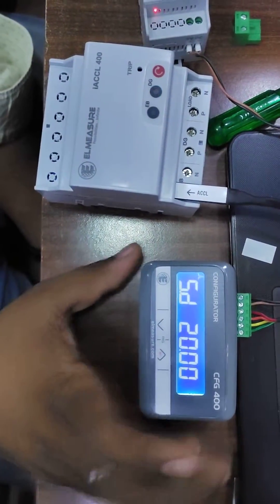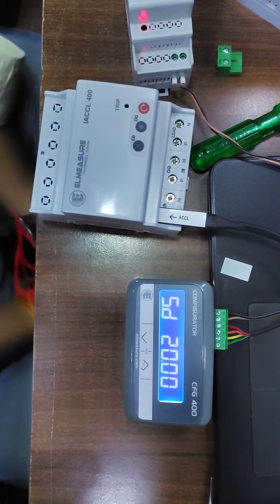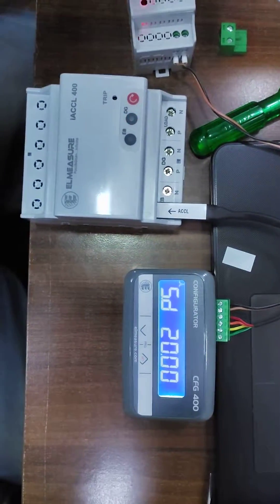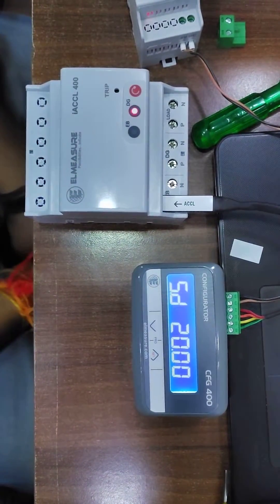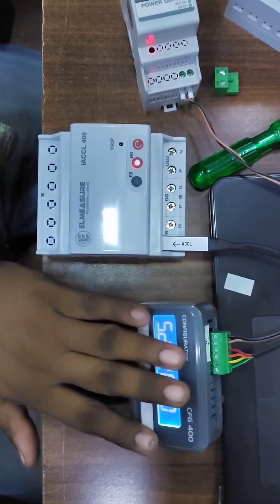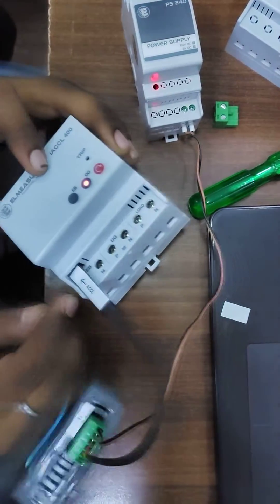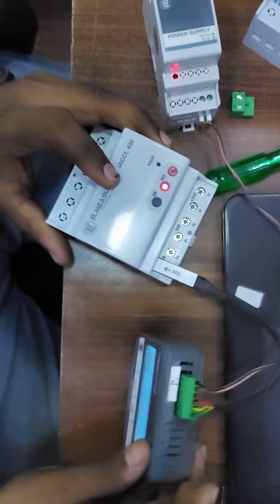We have a configurator 400 to set the ampere in this ACCL without display 400 module. First, we have to give the AC single phase supply to our adapter. Then from the adapter, 5 volt voltage should go to the configurator, and from the configurator we have to connect the ACCL. There is one port and an arrow option, so you have to properly connect all the devices.